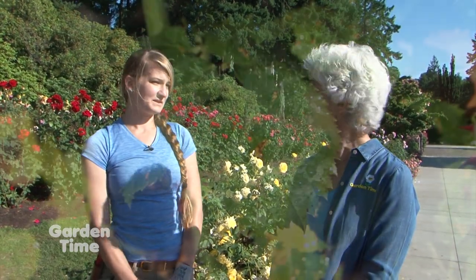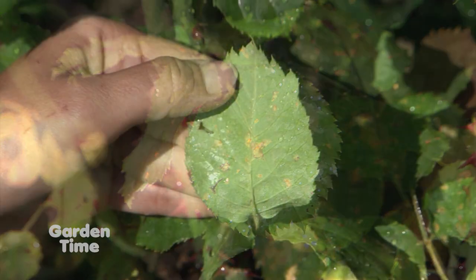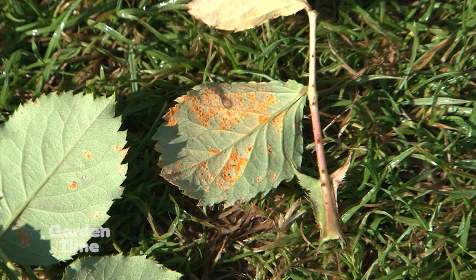What about diseases? With all the beauty there sometimes comes disease — what are you seeing this time of year? We've been seeing a lot of rust, and people have been asking about it. We're all familiar with black spot, and rust of course affects a lot of different plant species. On roses, they start at the bottom — the undersides of the leaf have a very fuzzy orange appearance, with spots on the bottom. It's a fungal disease.